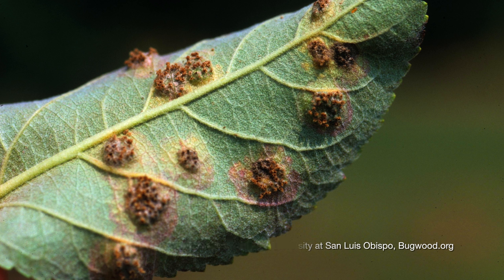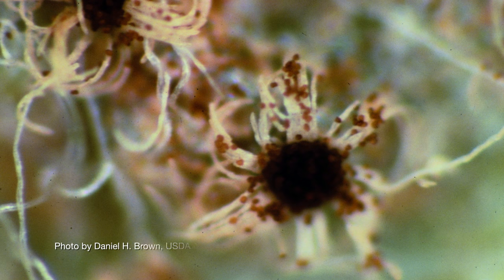Once your apple trees are infected, those spores are again released around June through August back into the air, and that's how the fungus gets back on the cedar tree. That's also where the fungus overwinters — on the cedar trees.